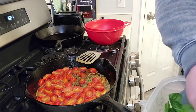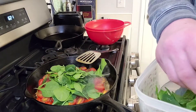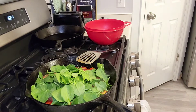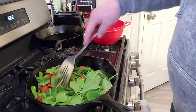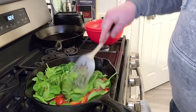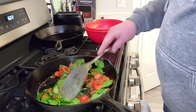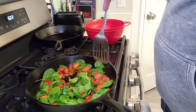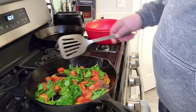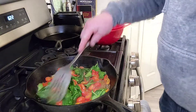Those are looking pretty good. We are going to add our spinach now — it says about 3 cups, but I just kind of throw some in until I feel like it's good. Just let that heat up until it's wilted, that's the best way to do it. Sometimes I wish you guys could smell this because it smells amazing — all the garlic and butter. Just an incredible smell.